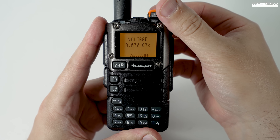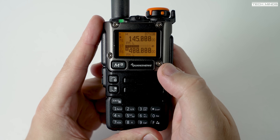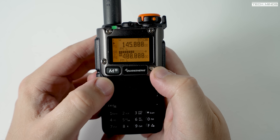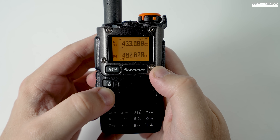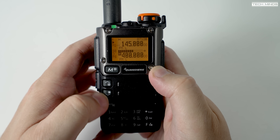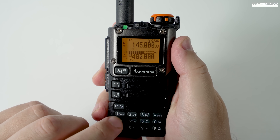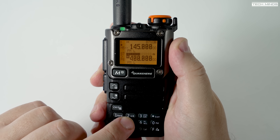Welcome back to another Tech Minds video. A while ago I made a video on the Quansheng K5, which is probably the most hackable and modifiable dual band radio coming out of China. Since then, as well as extensive firmware modifications, there have been some hardware modifications. These hardware mods have gone through a few different versions, but in this video we'll take a look at the latest hardware modification and firmware for the K5 and K6.